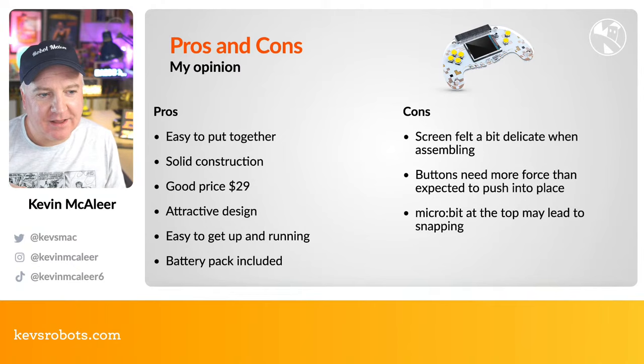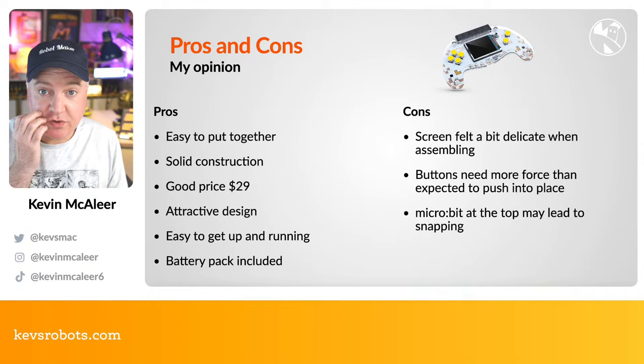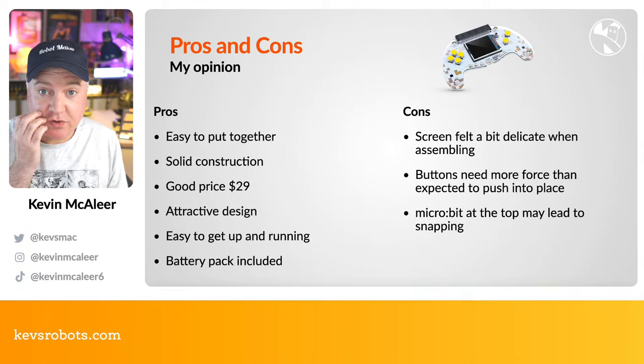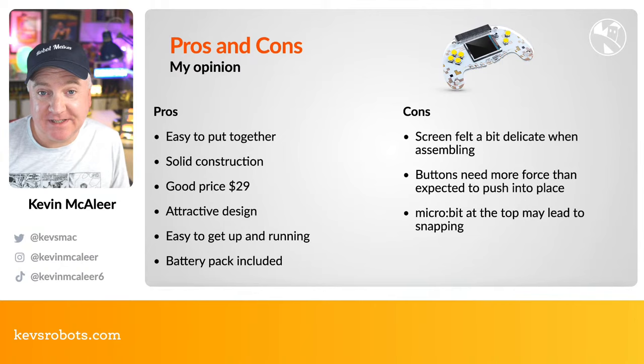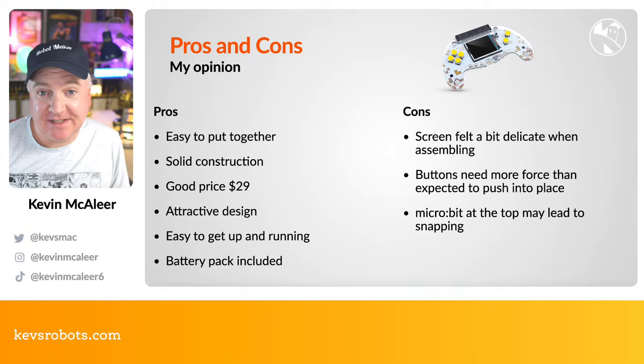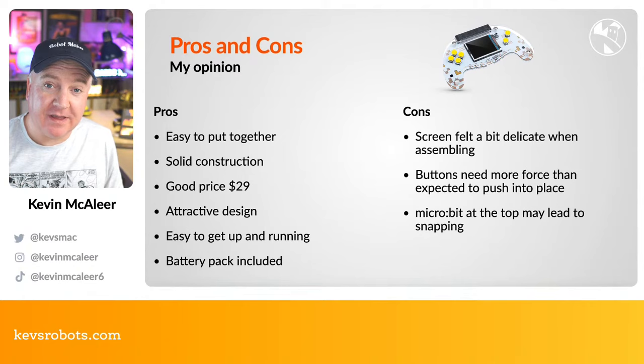Pros and cons — my personal take. The construction is very easy and really solid once assembled. It's a good price at £29 — affordable, around the upper range of pocket money. It's an attractive design, looking a bit like an Xbox or PlayStation controller, and really easy to get up and running. On the back of the board there's a battery pack for three AAA batteries.